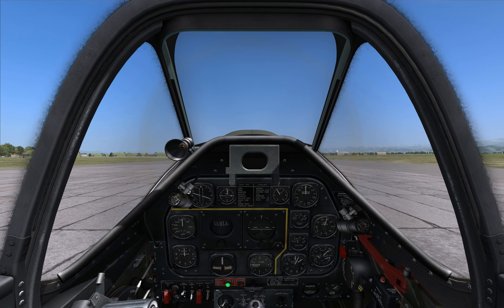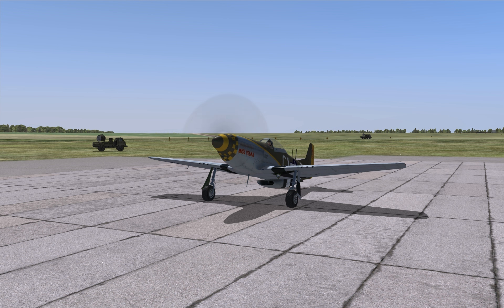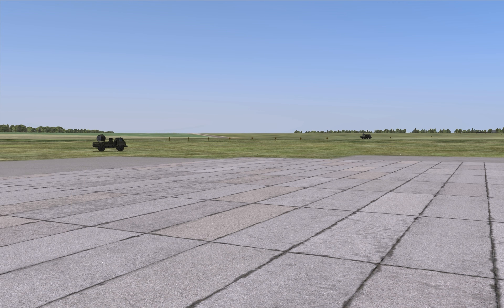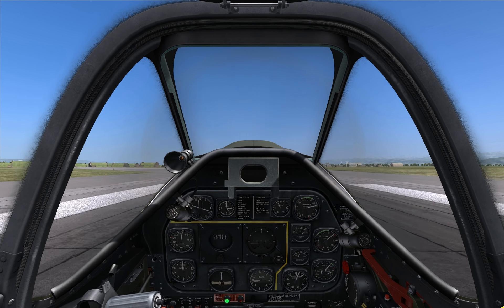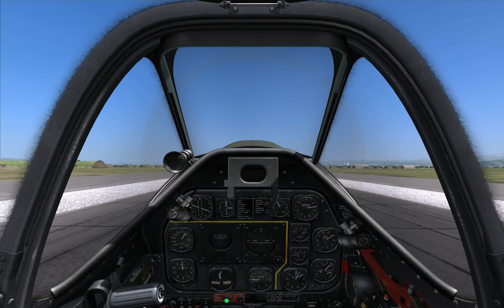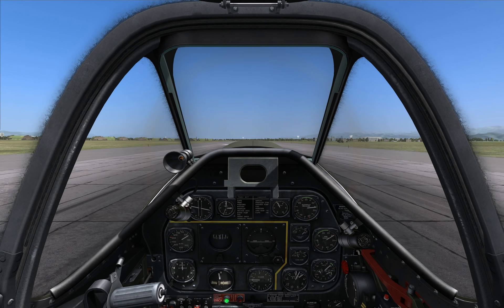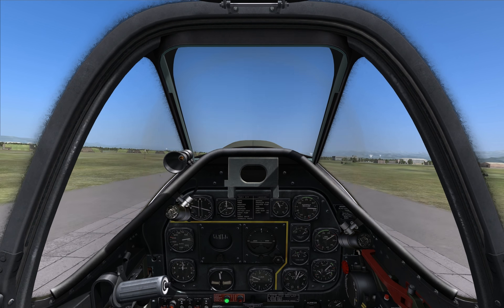Okay, let's roll. Correct your heading with gentle rudder inputs. Remember to increase the throttle smoothly. I try to watch the turn indicator to know if I'm going straight, but you can also watch some far-away object like a cloud. At around 100 miles per hour lower your nose, and at around 130 you can gently lift up.